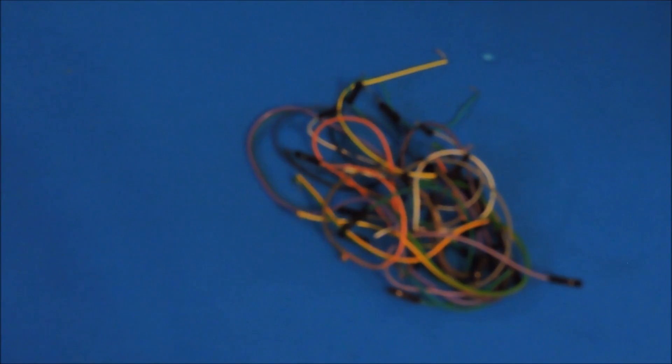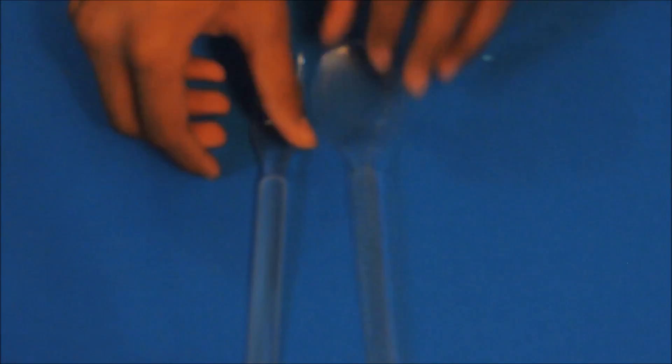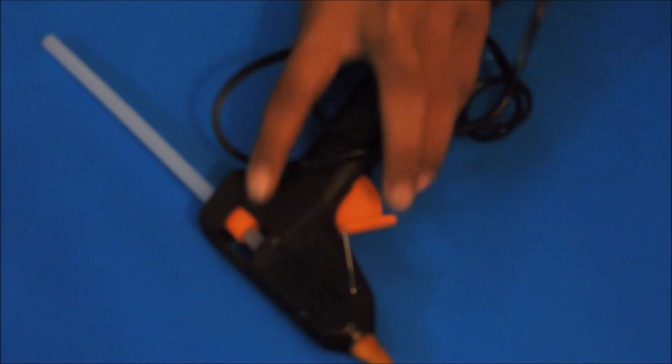You'll also need four servos and a lot of wires, a base or a plastic board, two plastic spoons or forks, and a smartphone. The tools you're gonna need are a hot glue gun, wire stripper, pair of scissors, pliers, electrical tape, cello tape, solder, and a soldering iron.